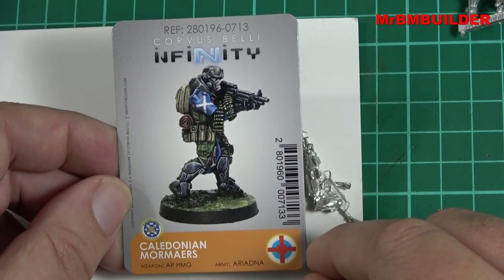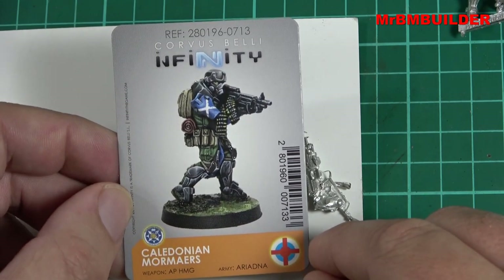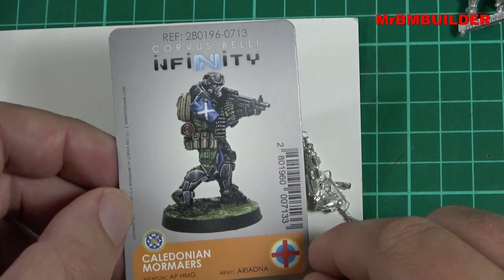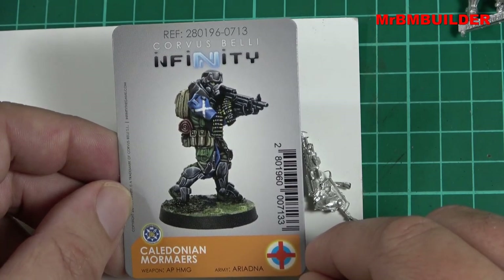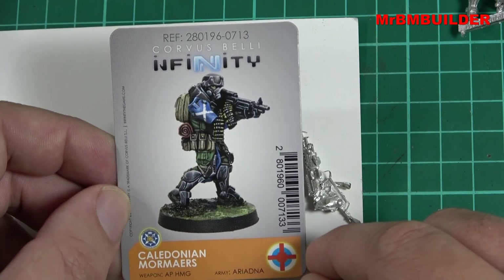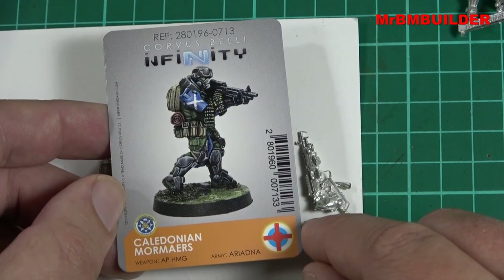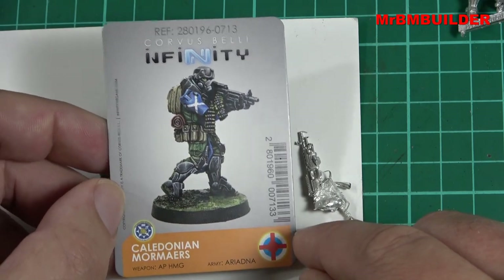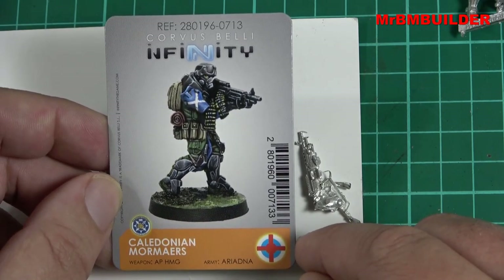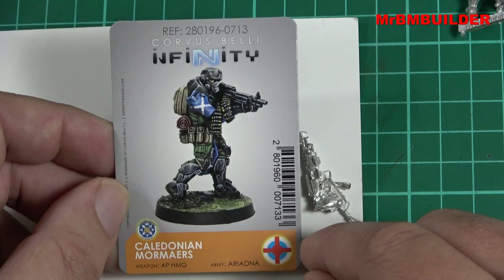All in all guys, I think it's an absolute cracker of a figure for 14 dollars Australian. Even though he's pretty tiny, there's a lot of detail on him. I love the armor, the uniform, the gun, the helmet, all the leg pieces around his calves and ankles, and the backpack. I think it's an absolute ball-buster of a figure — I'm glad I picked him up. Thanks a lot for watching guys, catch you later.